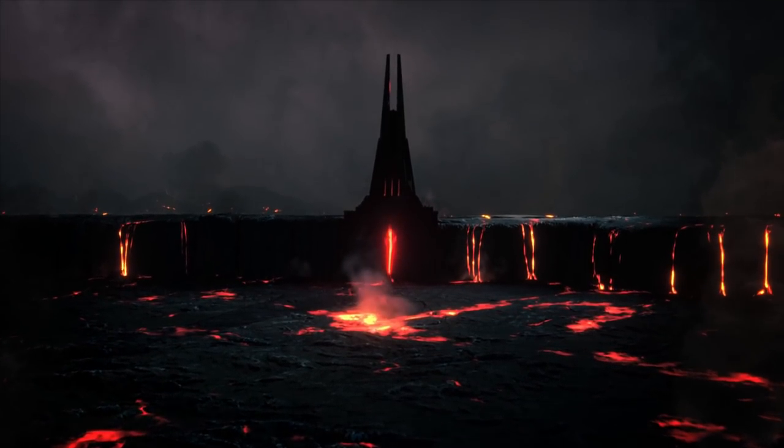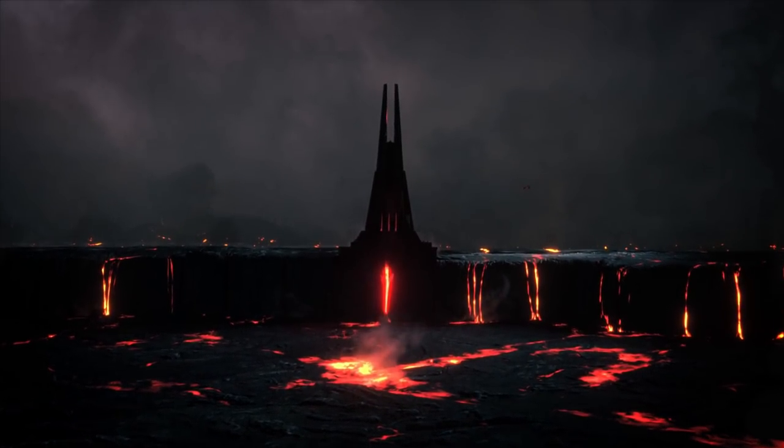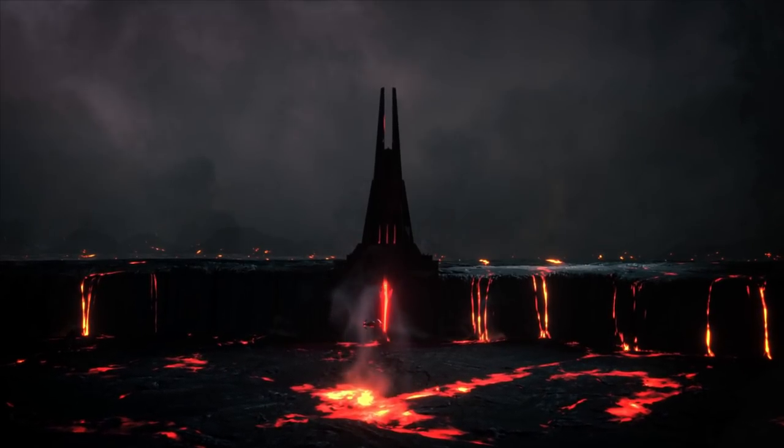If you enjoyed this video, then consider checking out my video on the meanings of different lightsaber colors, or if you've watched that already, check out this video on all 13 Force Lightning variants. I'll see you next time.